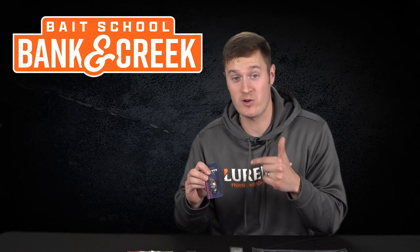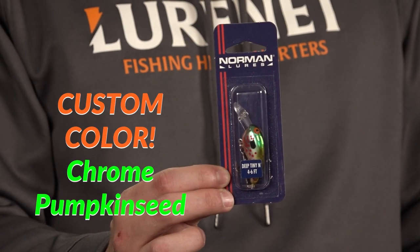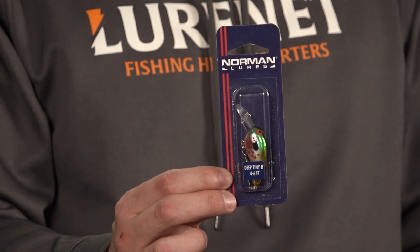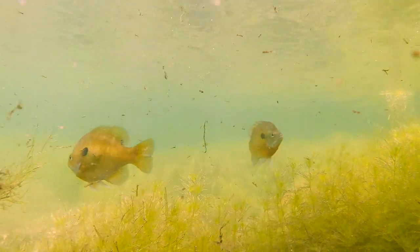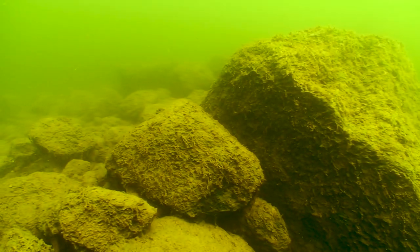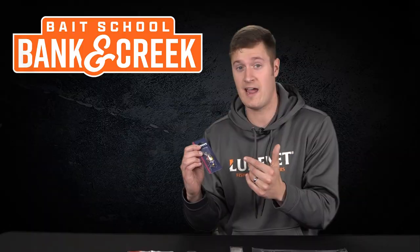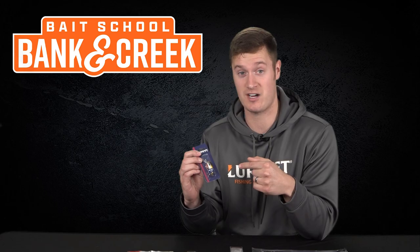Next up is my personal favorite — the Norman Deep Tiny Inn in chrome pumpkin seed. This color is absolutely awesome. You got the chrome flash of the body mixed in with a really great sunfish pattern. This thing really imitates a young of the year bluegill. It's gonna be great around rock piles, bridge pilings, and any rip-rap banks. You're gonna throw this thing out and ricochet it off rock and shallow wood for some great reaction bites.